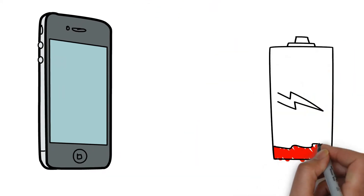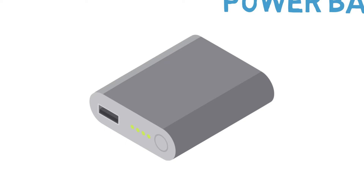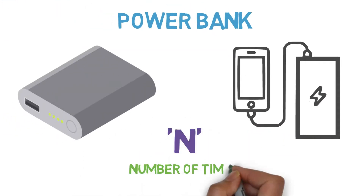Eventually all this drains the smartphone battery. Therefore, to charge our phones, we use a portable power bank so that it can charge our mobile for n number of times depending upon the power bank capacity.